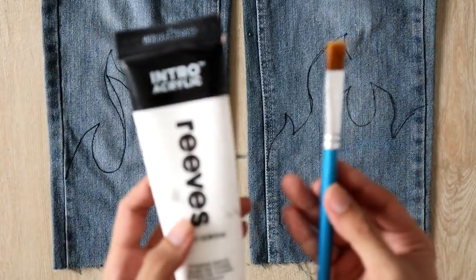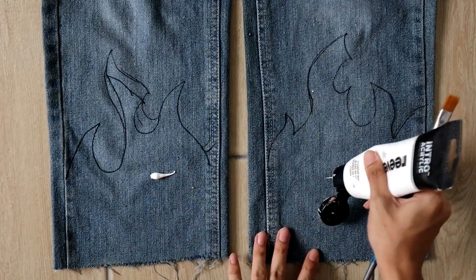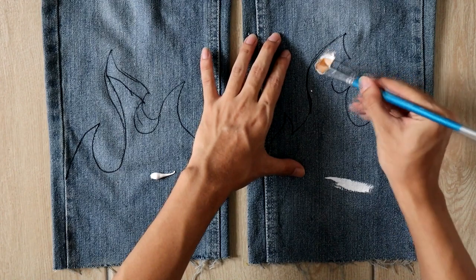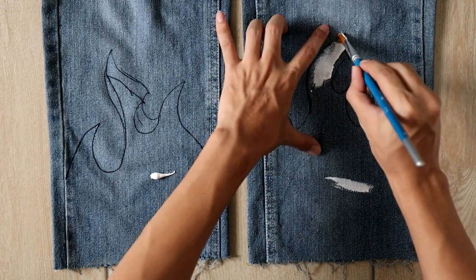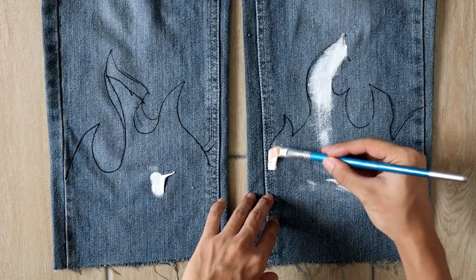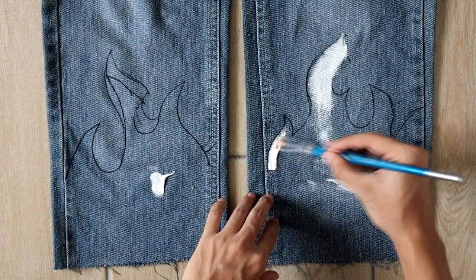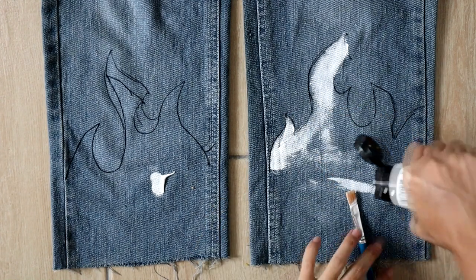Next, with a white acrylic, paint the surface because this will work as a base coat for your paint. Basically, it allows the colour on top to be more opaque and vibrant — you'll see what I mean later. I carefully went around the edge of the flame with my flat brush and smoothed it down evenly.